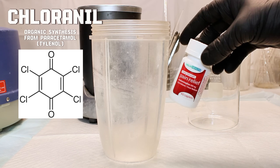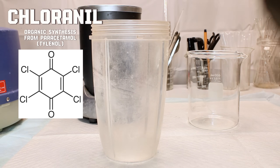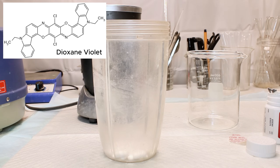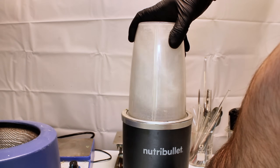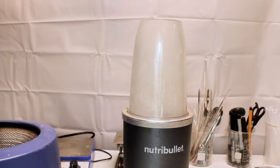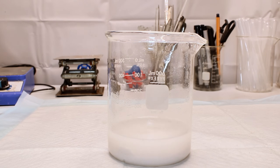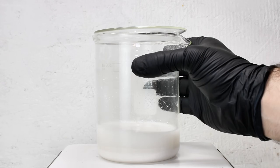Today I'm going to make the chemical Chloranil from over-the-counter Tylenol. Chloranil is a quinone used as a precursor to many dyes, and I intend to use it to make the pigment Dioxazine Purple or Dioxazine Violet. Chloranil can also be used to make several other chemicals I'm not currently planning on making — one is the cancer therapeutic drug Diazoquone, a powerful bone marrow suppressant, and the other is lead styphnate, a powerful primary explosive. Let me know if either sounds interesting, and with that, let's make some Chloranil.